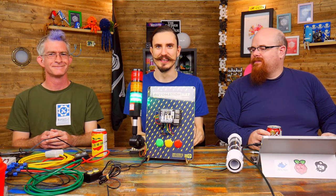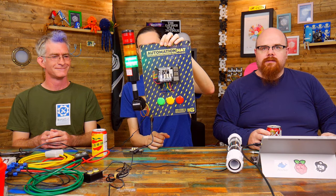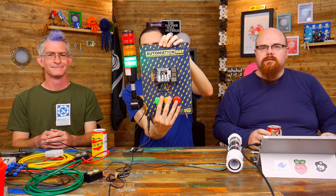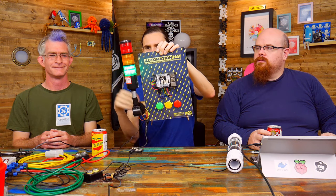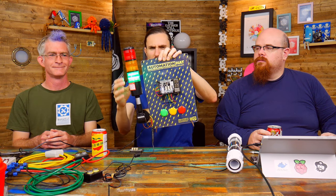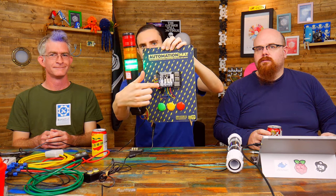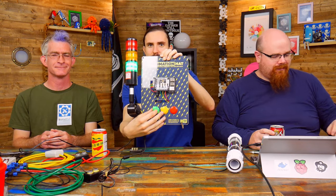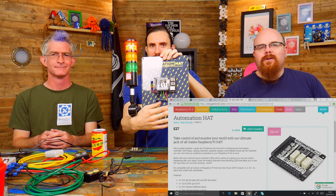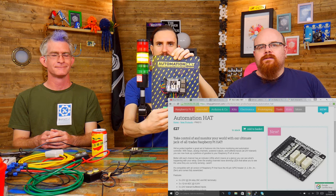Before we start, let's explain this little thing here — this is Automation Hat. This is the demo we prepared to take to Maker Faire Berlin, designed to show off some of Automation Hat's features. It's got three arcade buttons hooked up to the buffered inputs, and a 12-volt light stack with green, amber, and red lights plus a buzzer. This is powered off a separate 12-volt power supply running into the relays on Automation Hat. The arcade buttons control which relay is activated, and when the red gets activated it plays a beep.